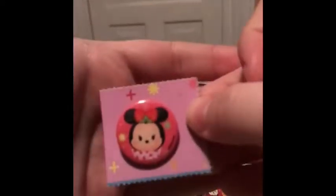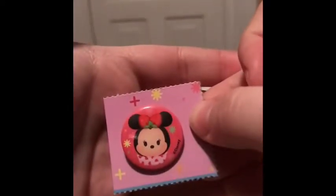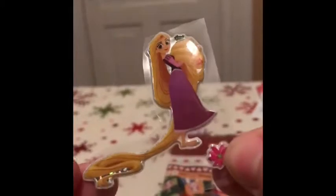Aww, Minnie Mouse! Anything else in there? Aww, Tangled — that's cute!